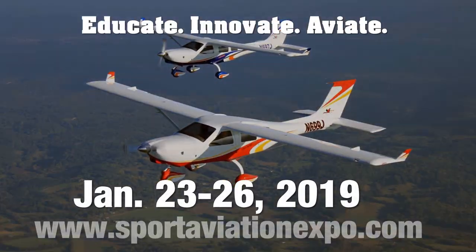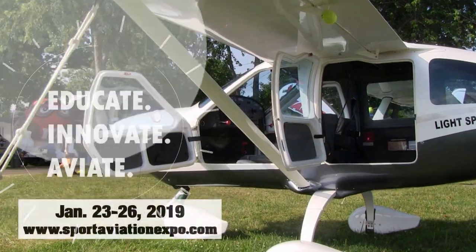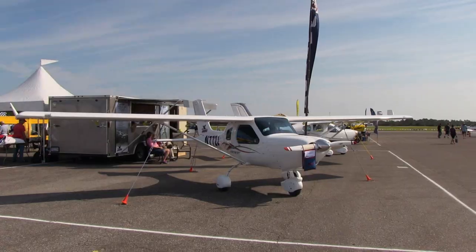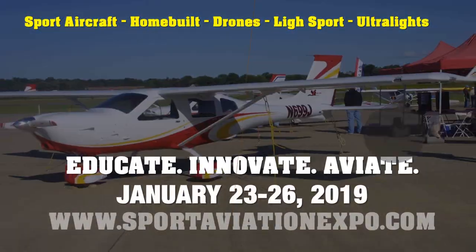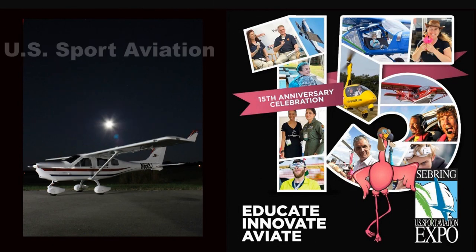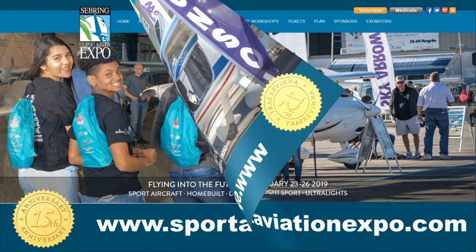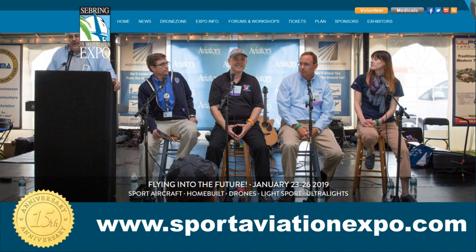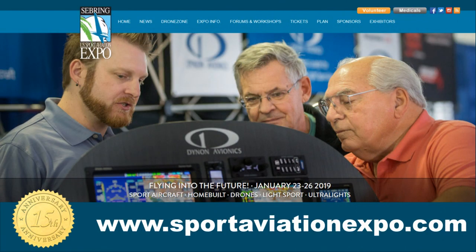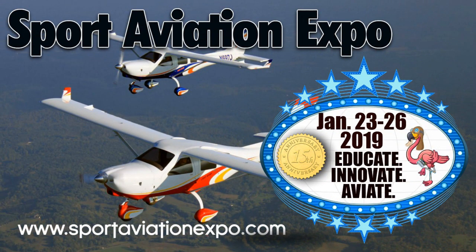Don't miss the 15th Annual Sport Aviation Expo at the Sebring Regional Airport, January 23–26, 2019. The event features light sport aircraft including kit planes, powered parachutes, trikes, gyros, amphibians, drones, ultralights, motor gliders, PPGs, and electric-powered aircraft, with over 150 different aircraft on display including the Jabiru line. Attendees can spend time with factory reps, do demo flights, sit in on forums, and enjoy great speakers with talks ranging from informative to inspirational.